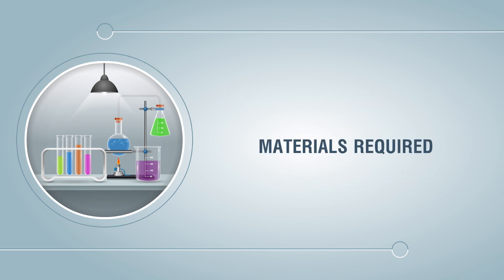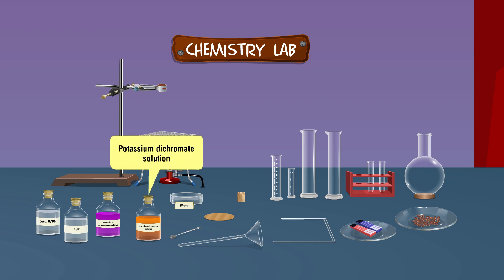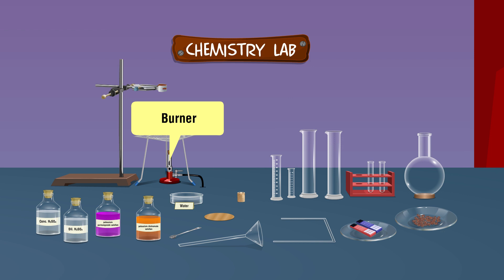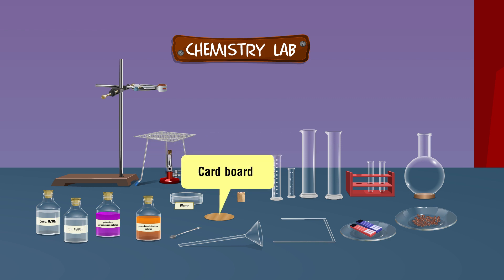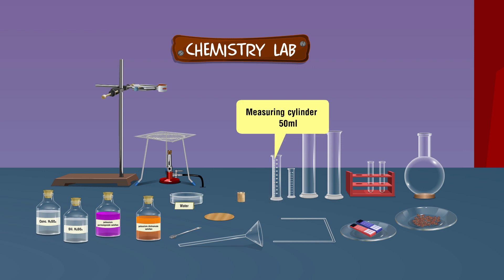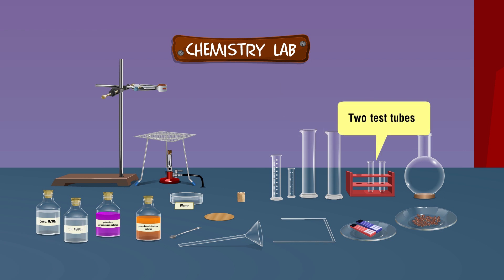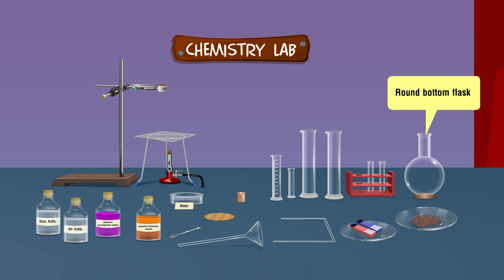Materials required: concentrated sulfuric acid, dilute sulfuric acid, potassium permanganate solution, potassium dichromate solution, a laboratory stand, a tripod stand, a burner, a wire gauze, a trough, a double board cork, a piece of cardboard as a lid, a spatula, a thistle funnel, a measuring cylinder, two gas jars, two test tubes, a delivery tube, and red and blue litmus papers.